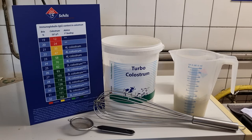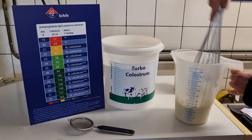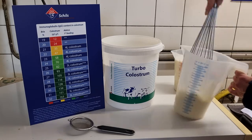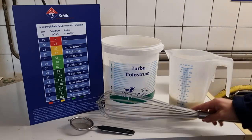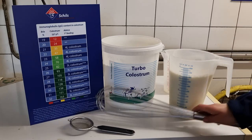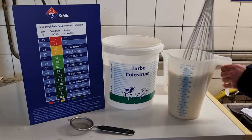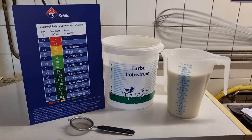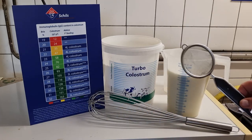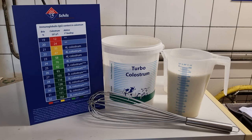Mix the turbo colostrum through the milk with a whisk until it's completely dissolved. You can check if the product is completely dissolved with a small sieve. The product is then immediately ready to be fed to the calf.